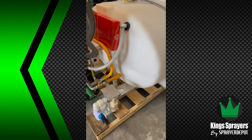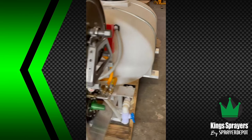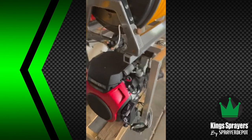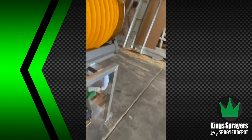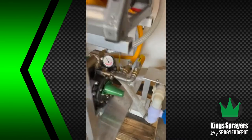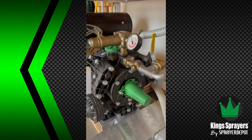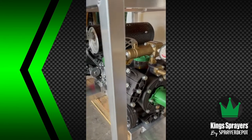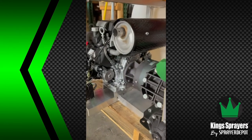This is a 500-gallon freestanding tank on an aluminum skid frame. We have a Honda GX630 20-horse engine. The pump on here is a U-door Delta 140, which has replaced the Kappa 120. That's about 35 gallons per minute, and max pressure is about 700 PSI.